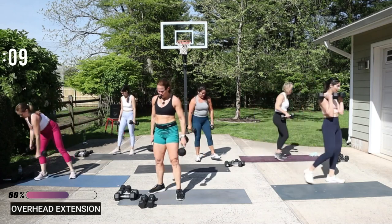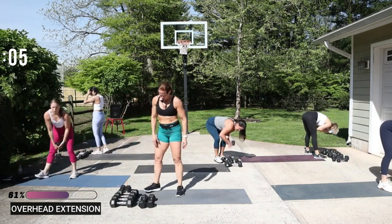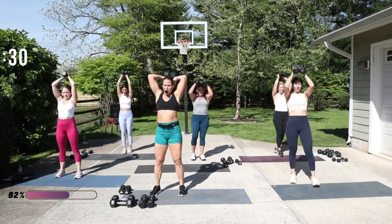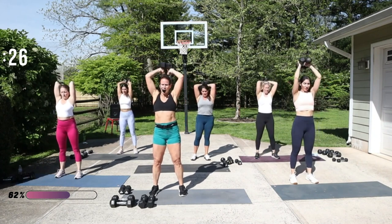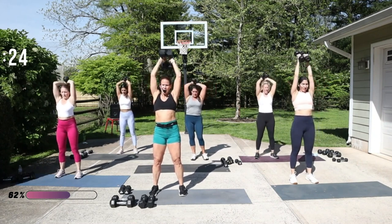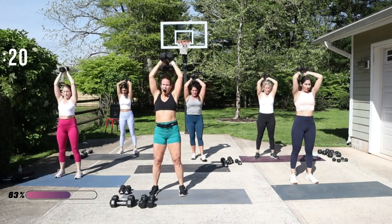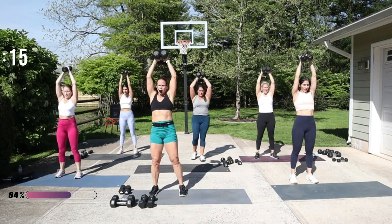Great job — you should be feeling it, right? Overhead extension. 12 and a half, weight is up. Bend, extend — we're at the bottom of the second round here. Biceps by your ears — you can always sit to do this movement too.